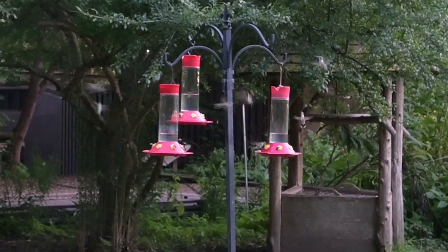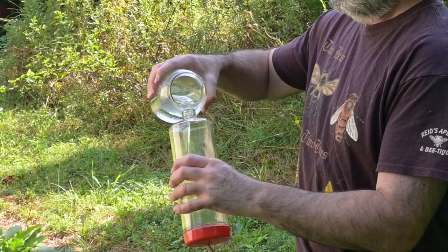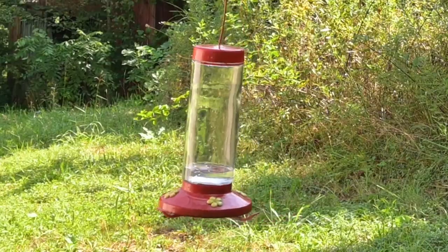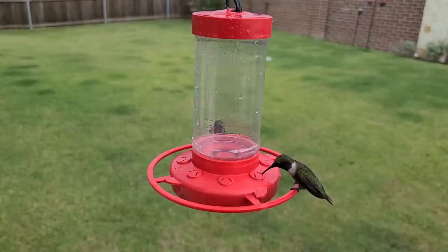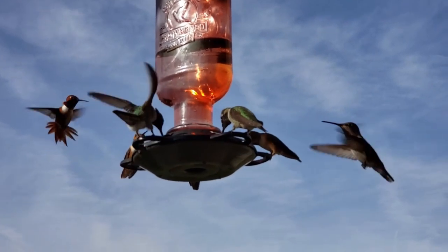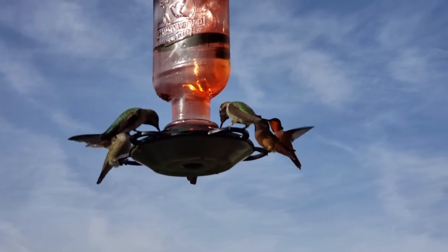Hummingbirds should drain your feeders every one to two days. If they aren't, then reduce the amount of sugar water you are putting out. The amount of sugar water your hummingbirds consume may vary throughout the season, so adjust how much you put out accordingly. It is okay to partially fill your hummingbird feeders or even take some feeders down if your hummingbirds aren't drinking the food fast enough. Only putting a limited amount out at a time also reduces the temptation to stretch how long you wait before replacing what is in the feeder.